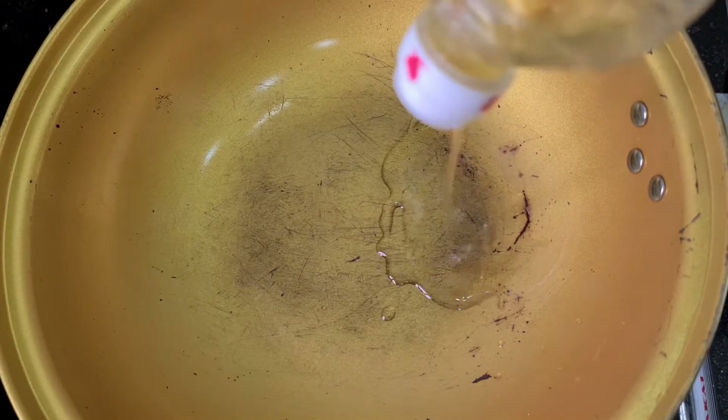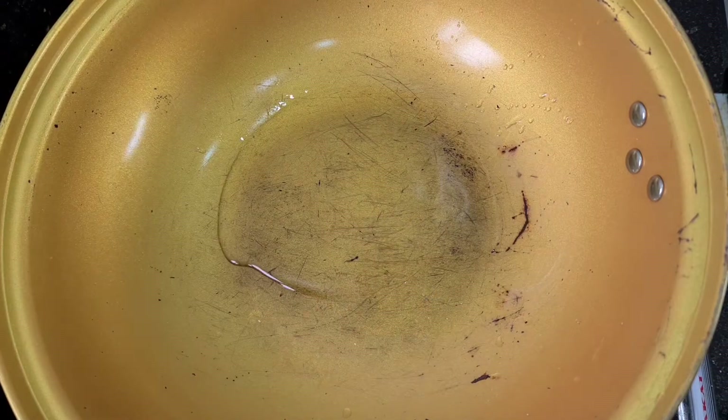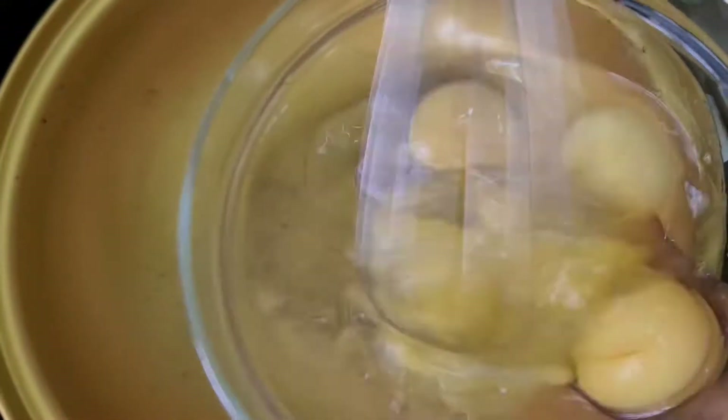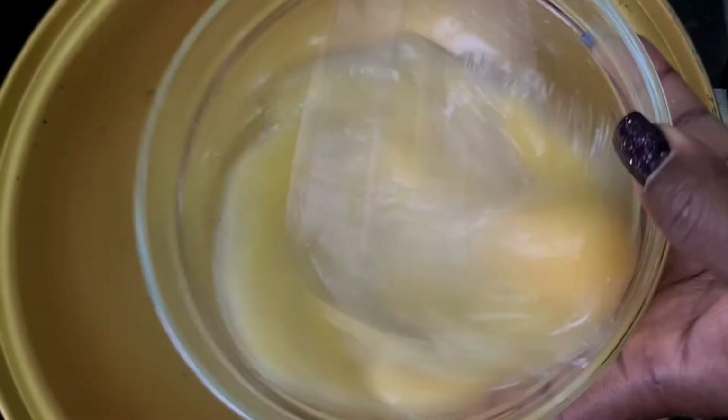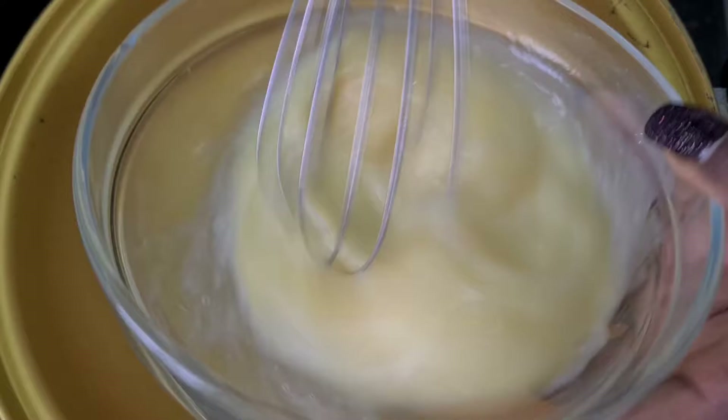Hello guys, welcome back to my channel. Today I want to show you how I make my favorite Chinese platter. A lot of people have different names for this, but this is what I call mine. As you can see right here, I have about five eggs which I am mixing, and I'm going to fry this.